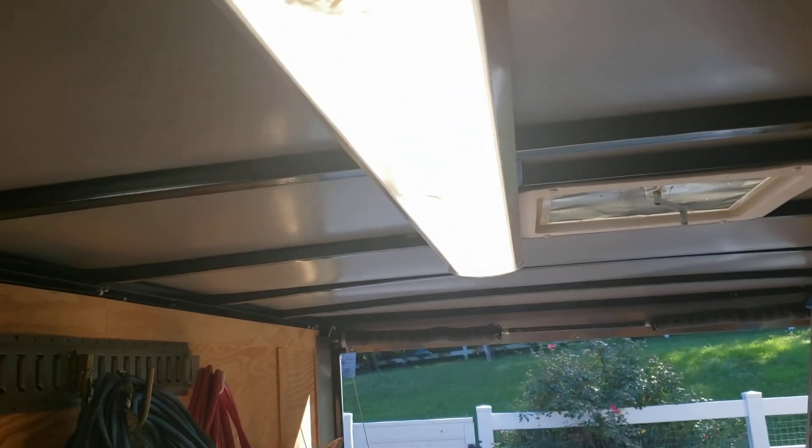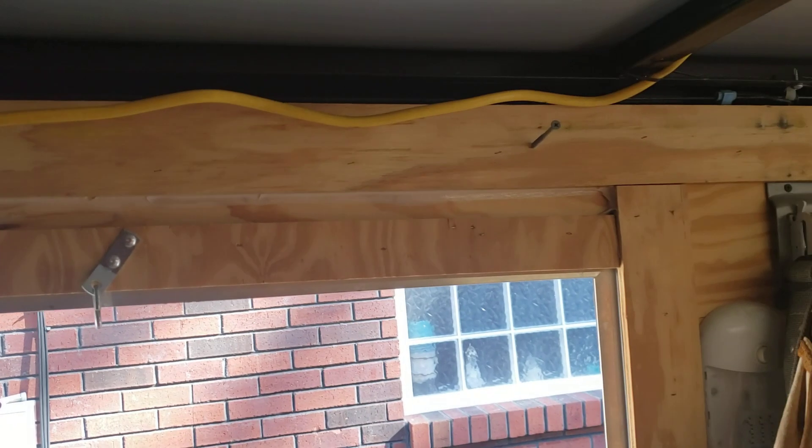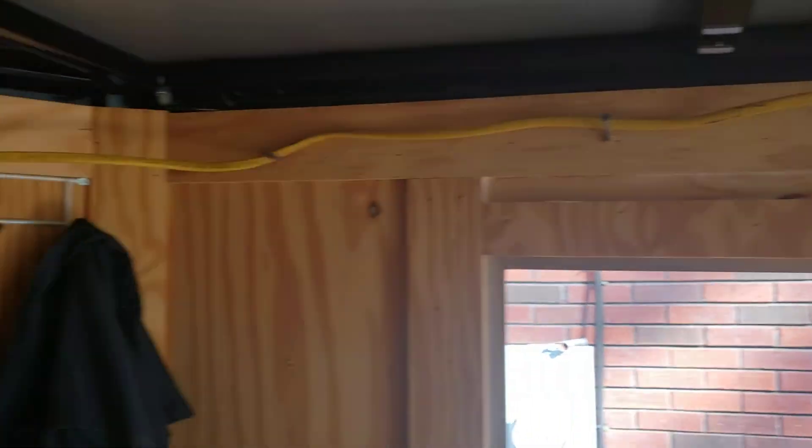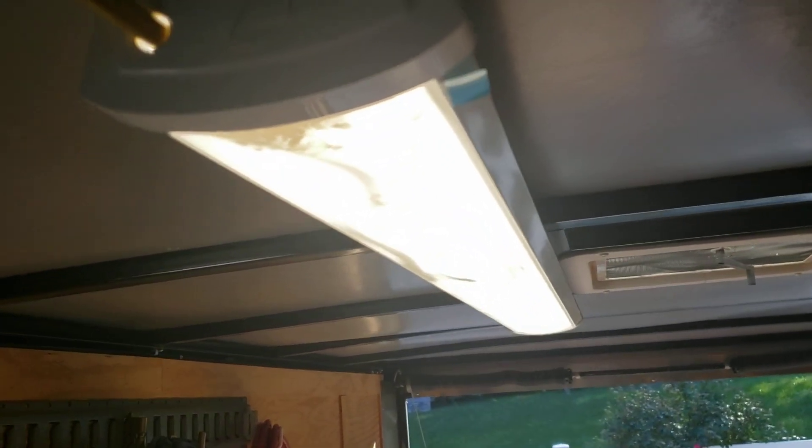I've got a light in here. I used to have a light in my other trailer on a switch, but this is an LED light — there's no point in putting it on a switch; it ain't burning any amount of power. So when I plug my cord in every day when I come home, the light just comes on.